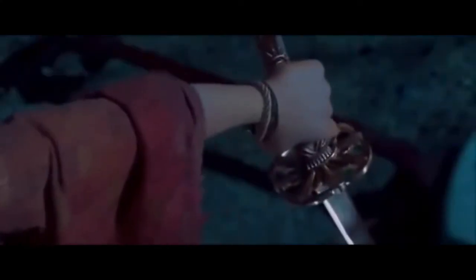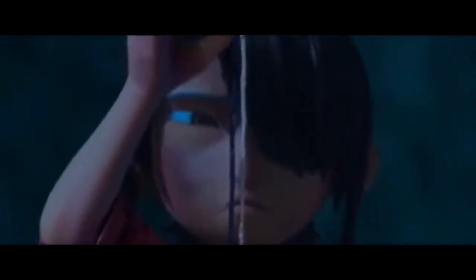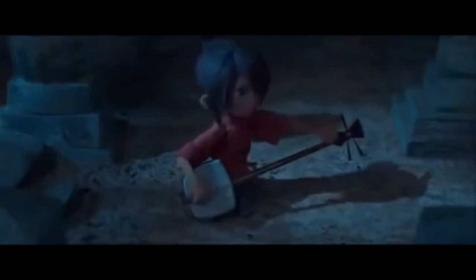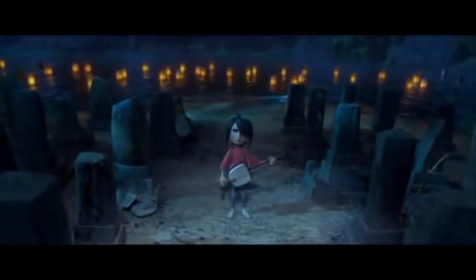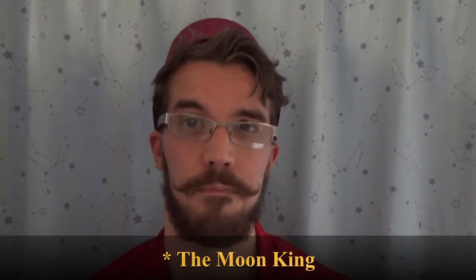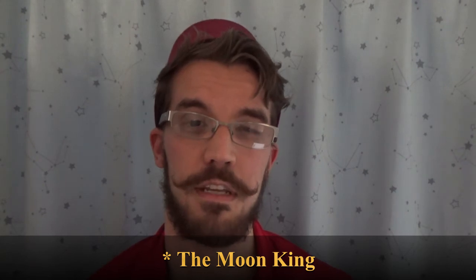Kubo gets knocked back and sees his shamisen — sorry if I butchered that. Then it dawns on him what he really needs to do. It's not that he needs to become something else, but rather be himself. He is not a warrior, but a storyteller. So, using his mom's lock of hair and his father's bowstring, and then lastly his own hair, he restrings his instrument and uses it to defeat the Moon King. Ironically, he restored the eye that the Moon King had taken from him.